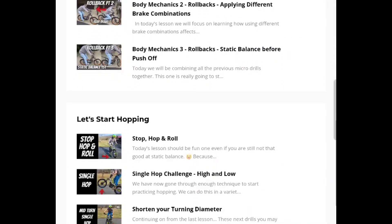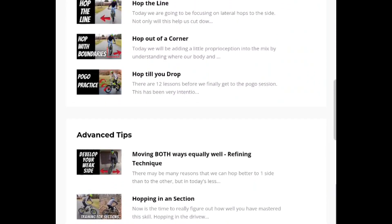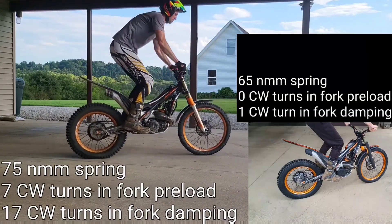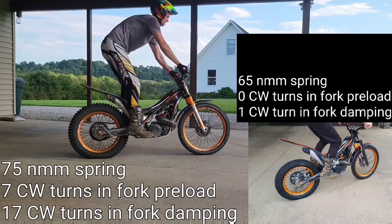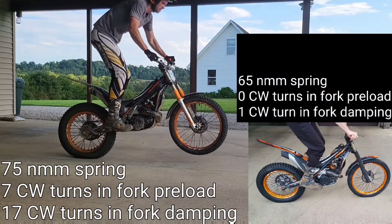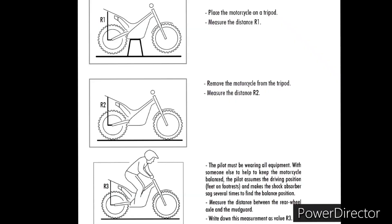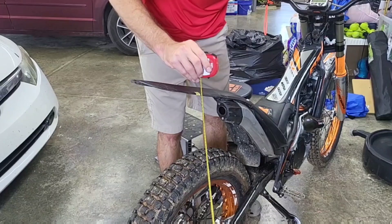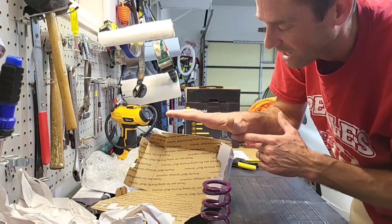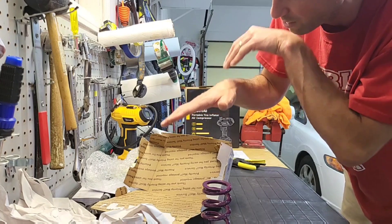The road to learning front hops has often been a landmine of questions regarding suspension. Many people will tell you to just leave the suspension at factory settings, and for the most part I agree — if you're the factory rider weight of 170 pounds. The journey of learning to ride a trials bike is easier when your suspension is set up for your weight. Properly tuned suspension increases your control, comfort, and ability to turn, and when done correctly also increases your ability to perform unload moves including hops.